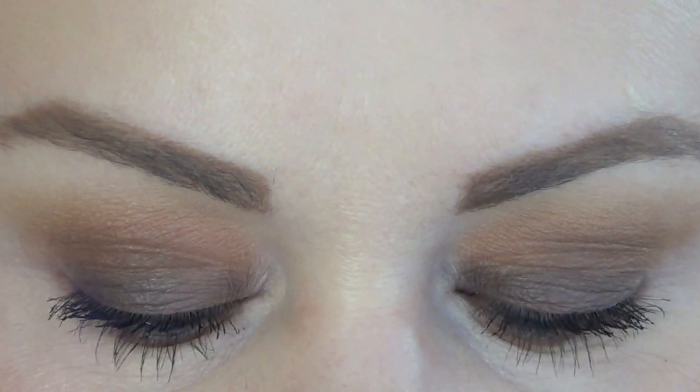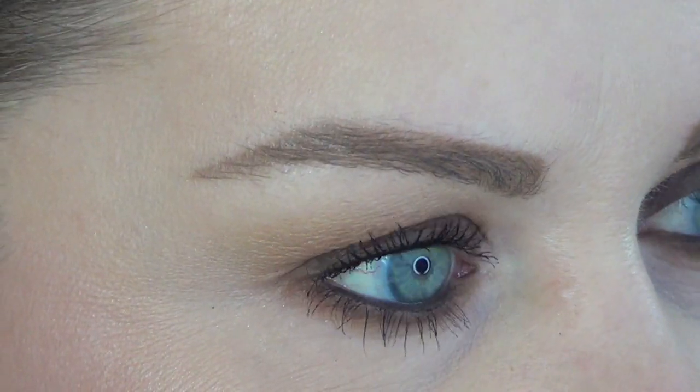Here's the look. For blush today I used Wet n' Wild's Rose Champagne. And then on my lips I have the Too Faced Melted in Chihuahua — I really like this one, it's the only one I have. I had a couple others that I ended up giving away or returning. I think this came from Lorna, so thank you, Lorna.